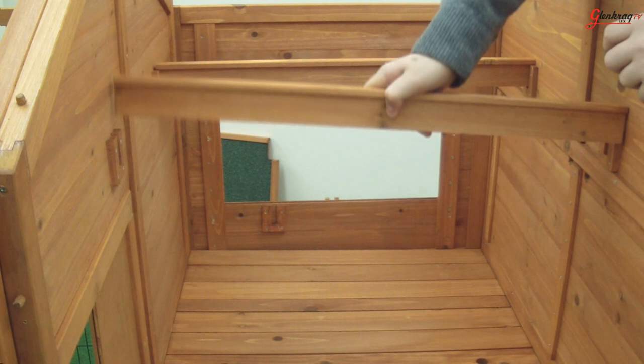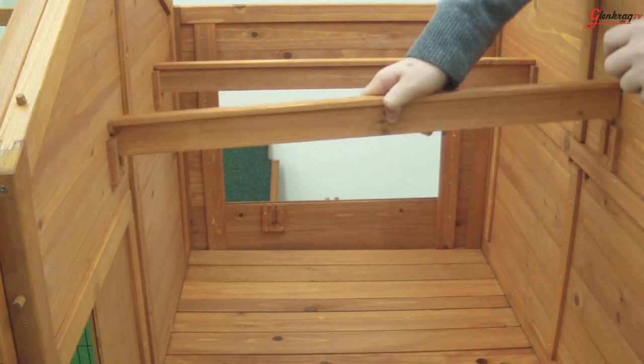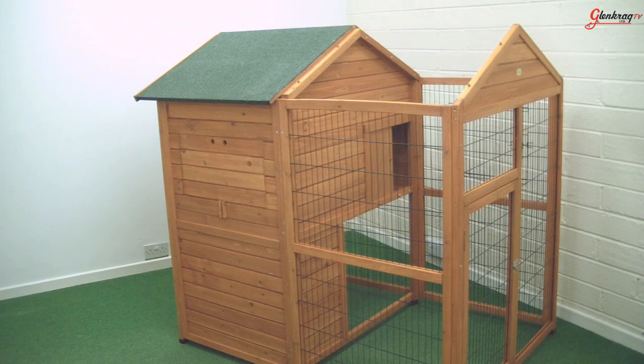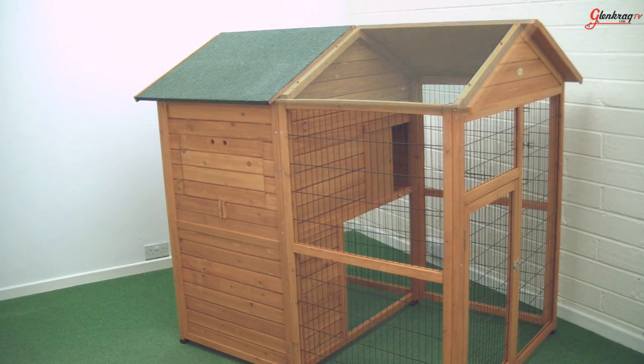Next, you can slot the inner beams into their fittings inside the coop. The roof comes in four sections for ease of assembly. It simply slots into the top of the frame to be screwed into place.